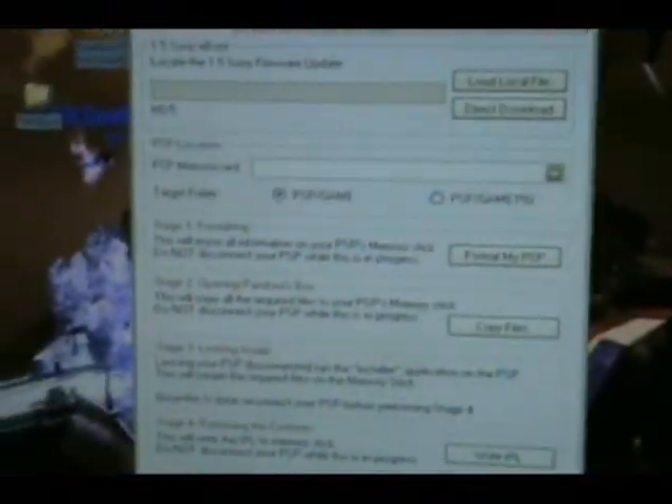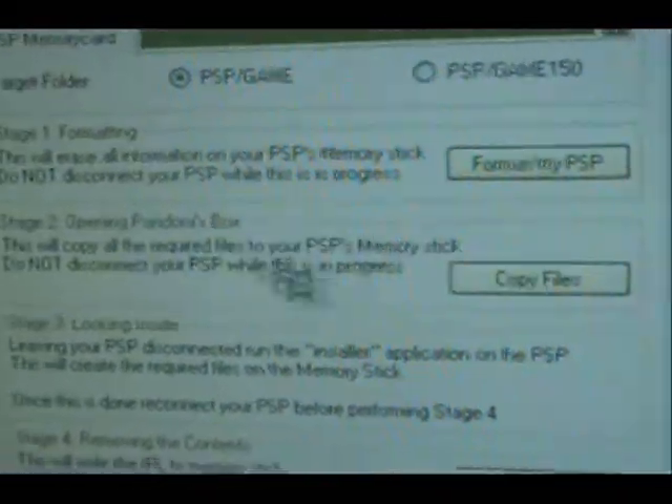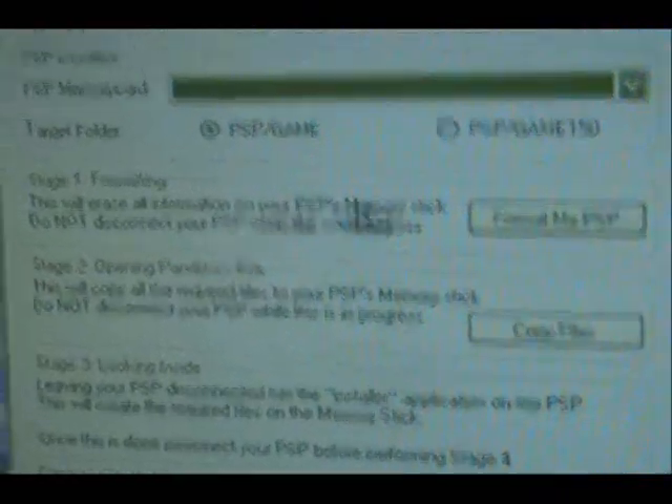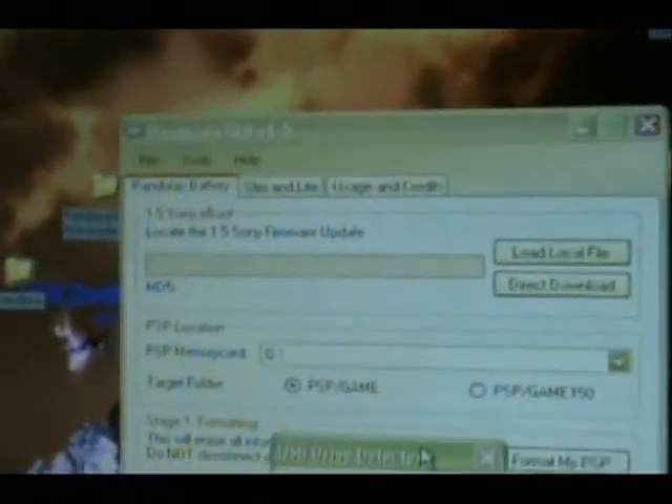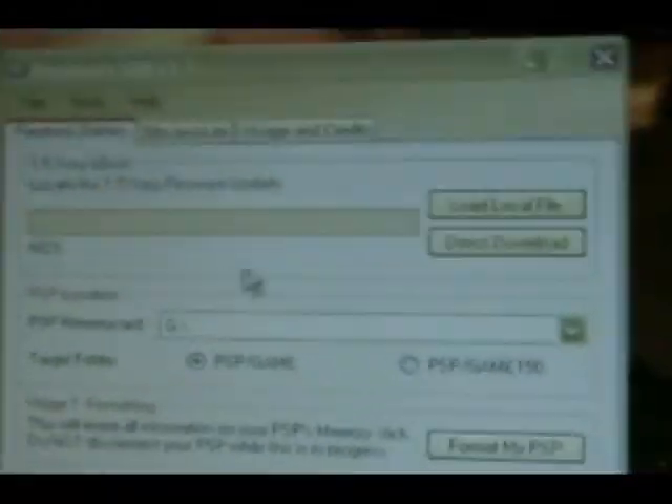Okay — just toggle it again because I messed up. Enable it. Just wait. Okay, yes — love the memory stick. Okay.